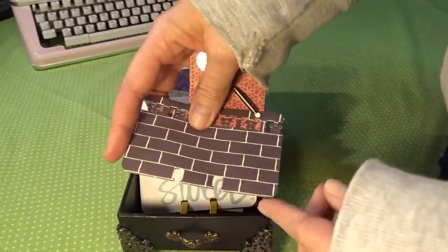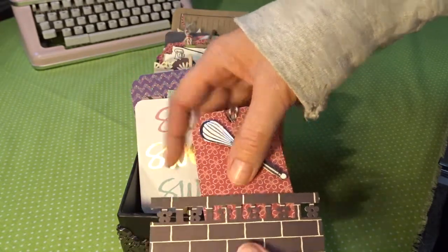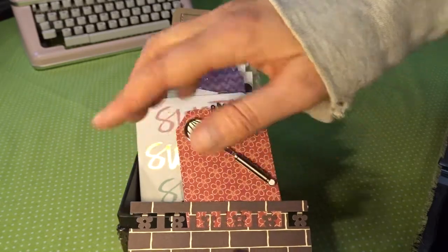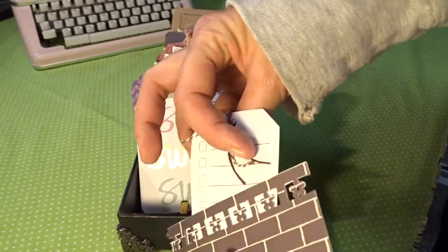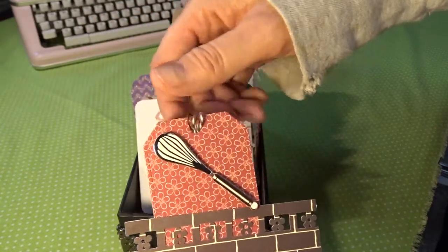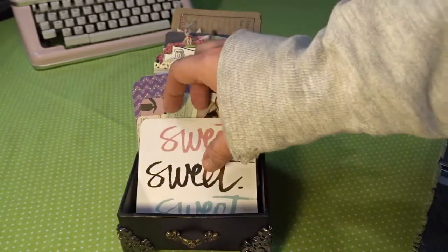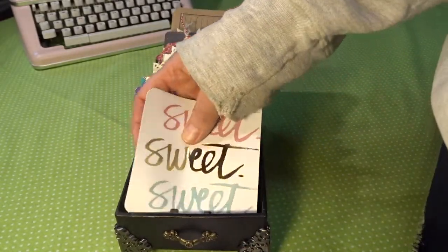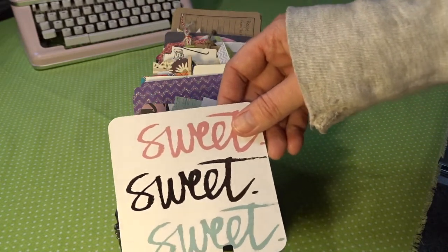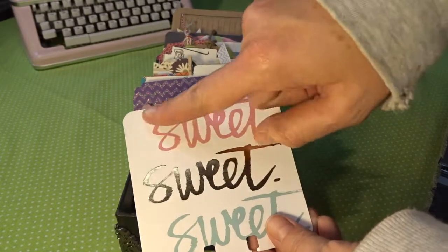This is a little pocket I created — I folded a piece of paper in half, rounded the bottom corners, punched it, and used an edge punch at the top and made a little tag to fit in there. So if she wants to stick a recipe in there with an ingredient list she can. This is one of the four by four journaling cards — perfect size, corners already rounded on most of them, then I just punched the bottom.